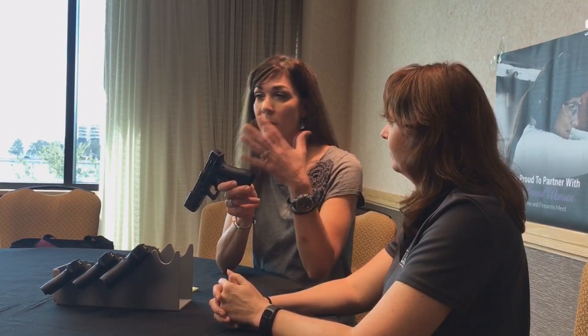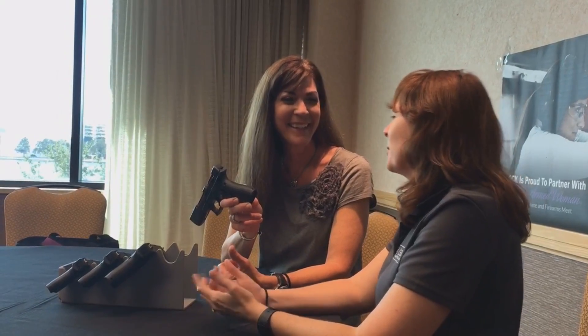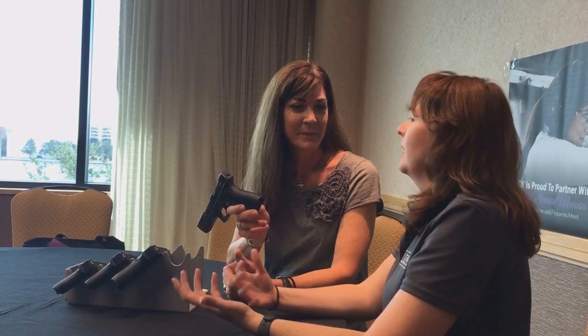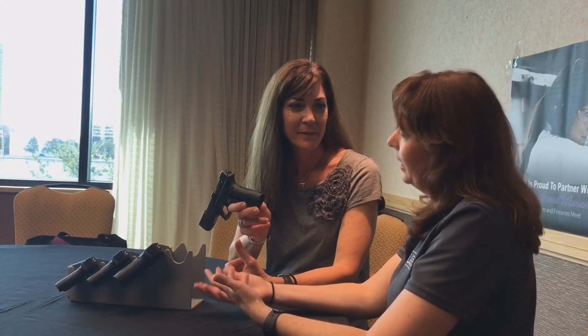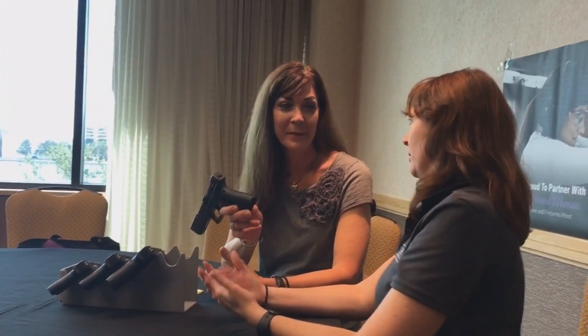When we're talking about this trigger, it's fairly easy to pull. Is it a double then single? Because it's so light, you almost want to say it's like a single and a half kind of trigger pull. It's most similar to a double action because the trigger pull is what is actually firing the gun — it doesn't have a hammer that you pull back. But being striker-fired, it is a lighter pull than a traditional double action.